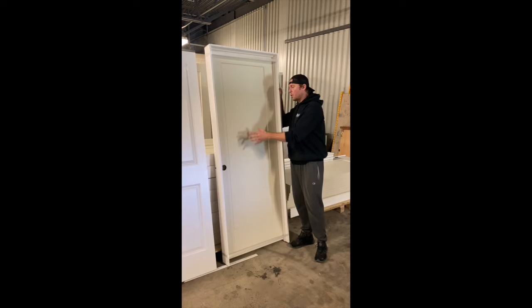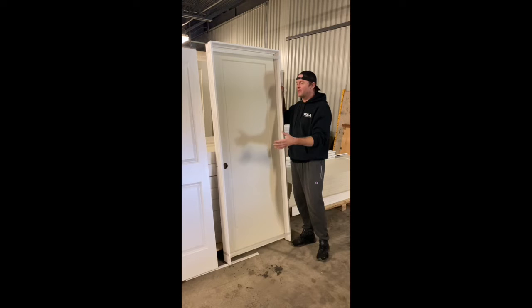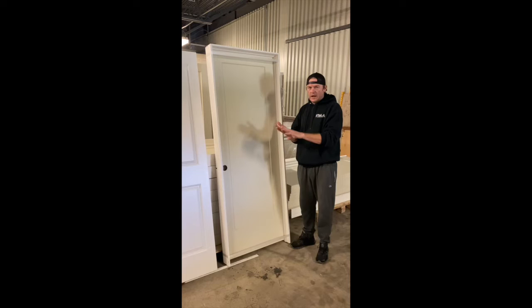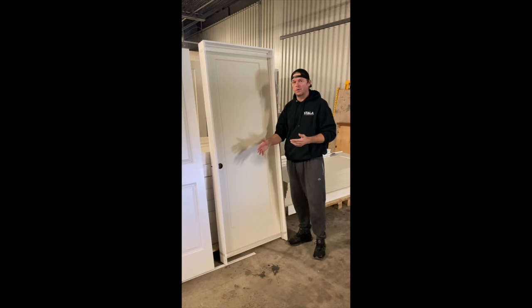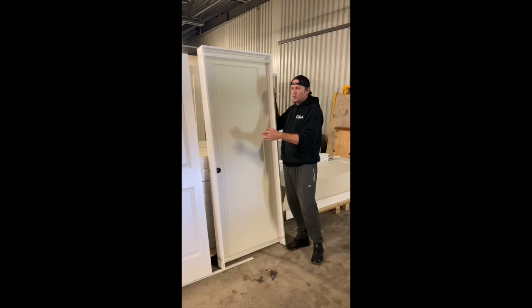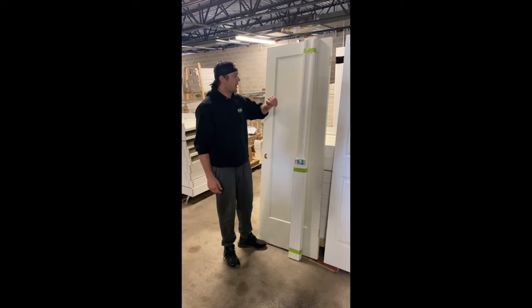Let's talk about a pre-hung door — basically comes all assembled already. It's what everybody wants and asks about because they think it's an easy install. It is, but it's for a new build: it's got to have straight floors and standard jams. If you have wider jams bigger than two-by-four walls or uneven floors, a pre-hung package might not be the best thing for you. At the end of the day you want to make the job the easiest for your guys, so make sure you choose the right package.